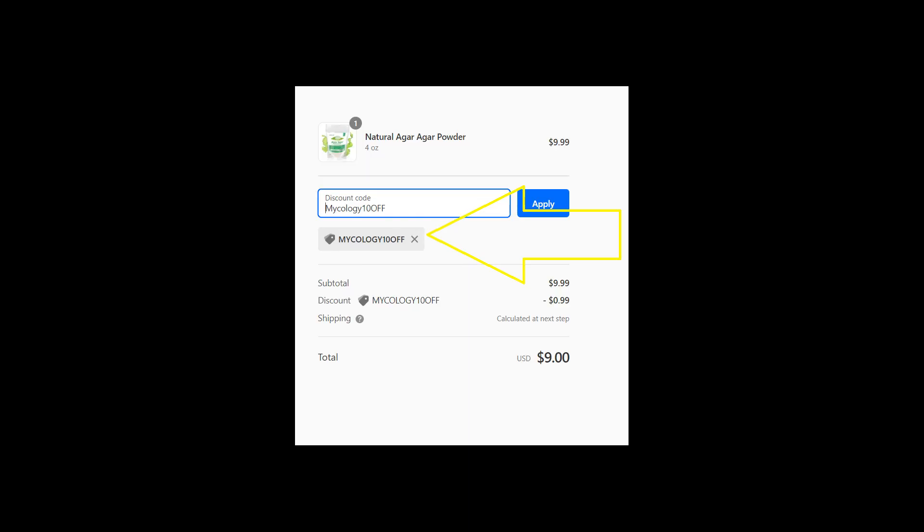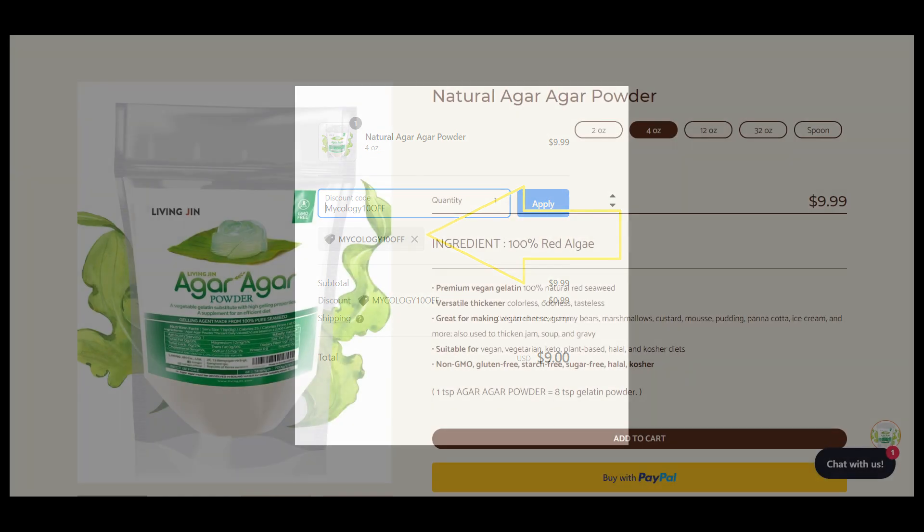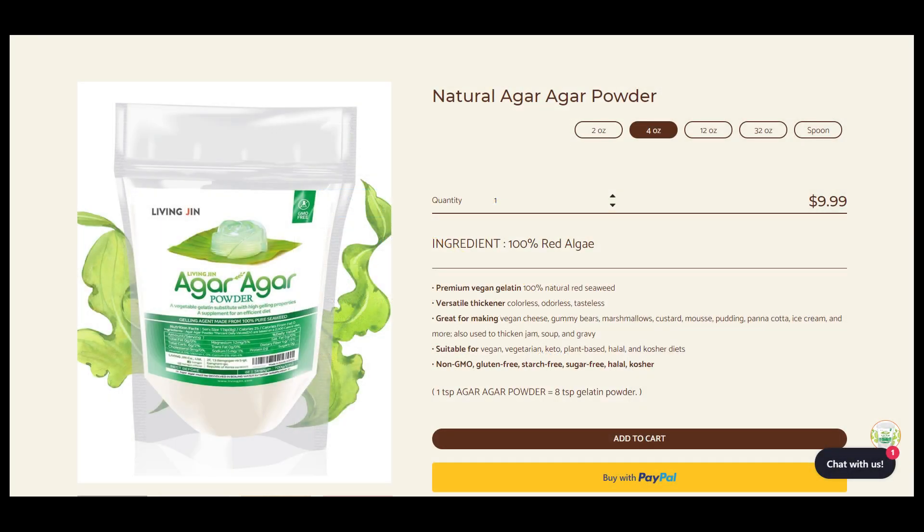Living Gen has generously offered the mycology community 10% off their agar agar with code mycology10off. Just follow the link in the description and down below in the comments, or enter mycology10off at checkout. They offer a low-cost four-ounce along with a 12 and 32-ounce easy-to-use standing bag.